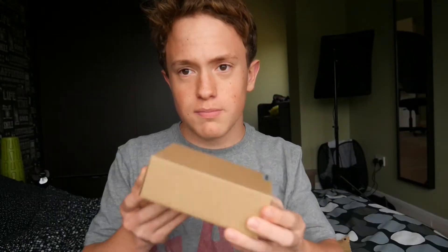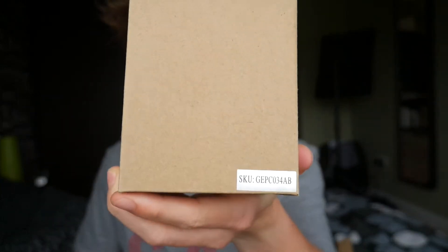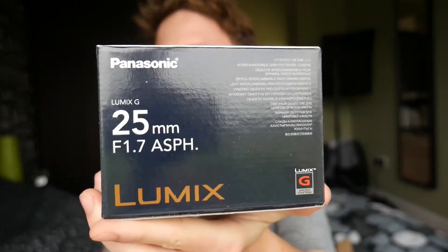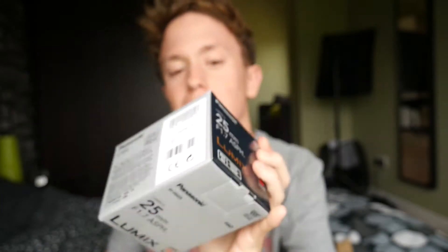I just got back from school and two parcels came in the mail. One is a black box programmable LED gaming mouse. My new baby — a 25mm f1.7 lens. There's also an ND filter which I definitely did not order.